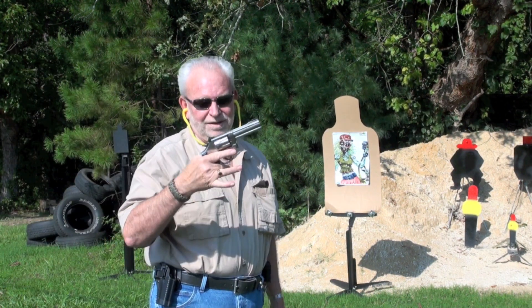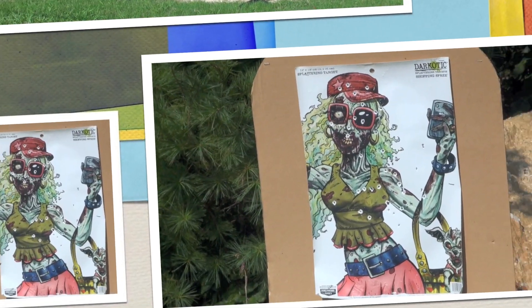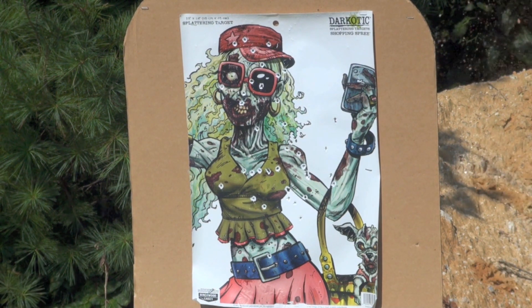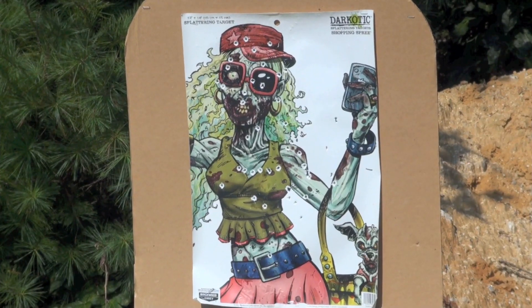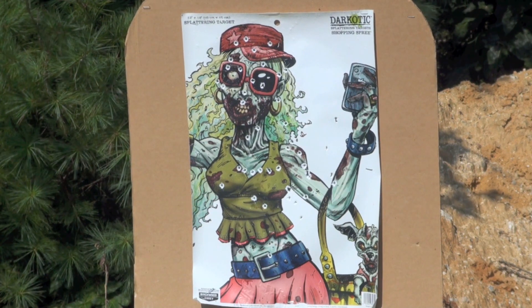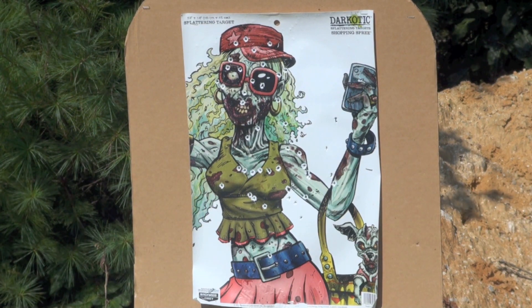We got a lot of good head shots for that Smith & Wesson, that's right. One in the belt, how about that? How about one in the middle? How about one in the neck — let's do the neck. Right in the neck! How about one in this left eyeball? How about one more in the left eyeball — that's right. How about one right in the middle of the chest? Yes sir!